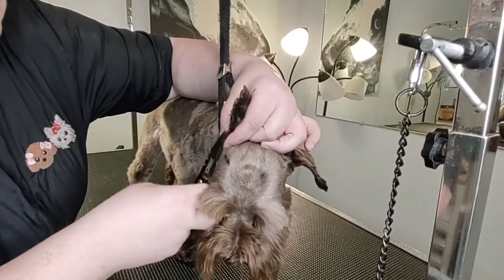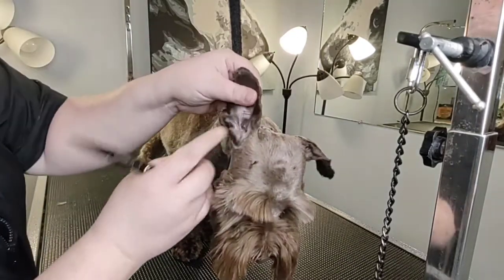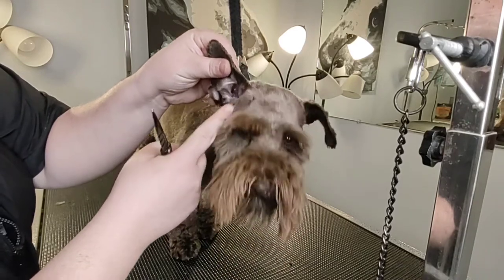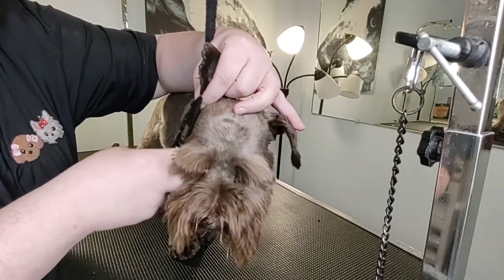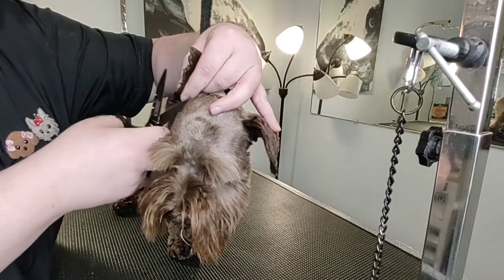You always have to be extra careful on this edge of the ear because there's a flap. You just got to be mindful of this flap right here — every dog has them. I'm not really sure what it's for or what evolutionary reason it was created.